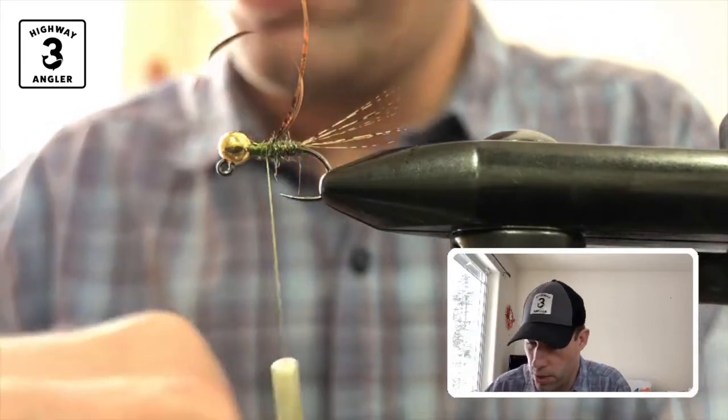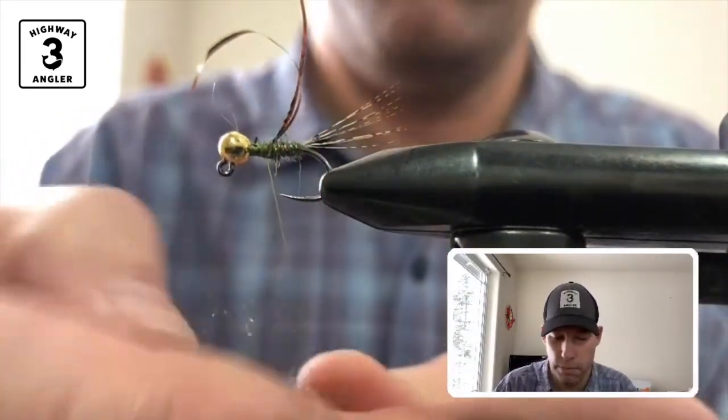For the thorax, I'm going to do a little bit more of the Ice Dub and Peacock.